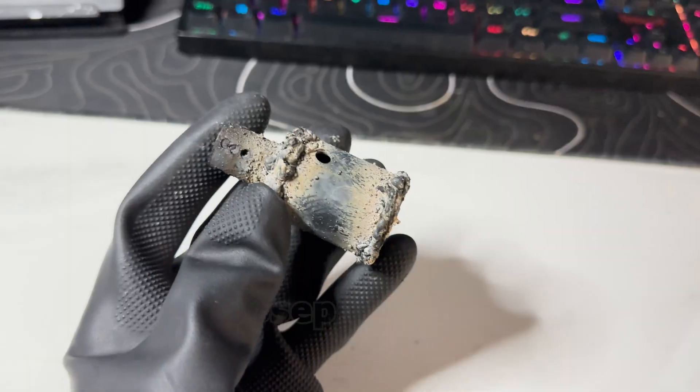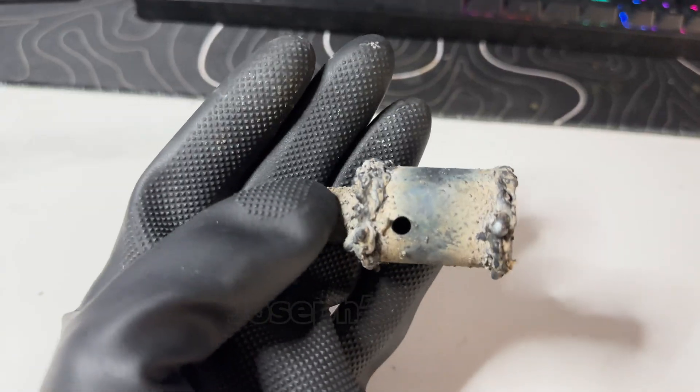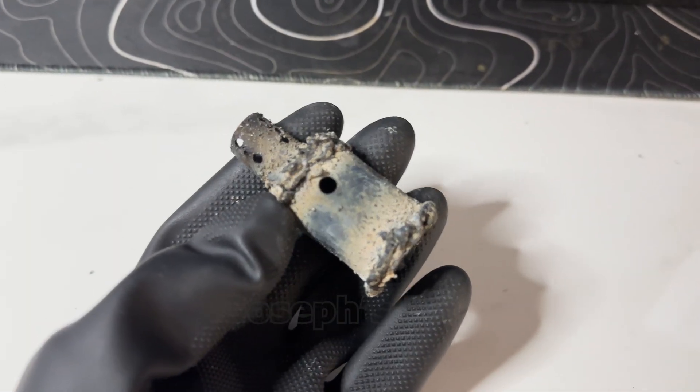I was told this looks like it was found at the bottom of the ocean. But hey, it works flawlessly. Never judge a book by its cover.